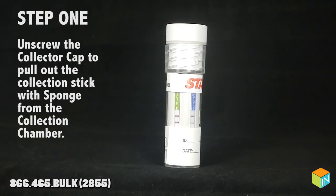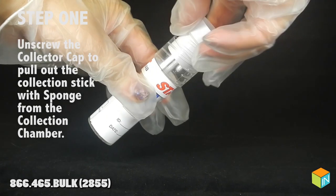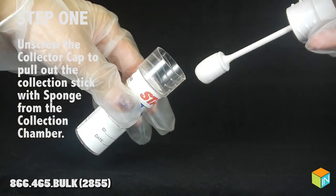Step 1: unscrew the collector cap to pull out the collection stick with sponge from the collection chamber.